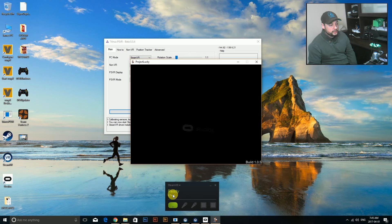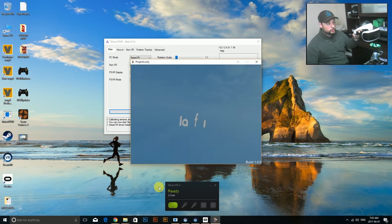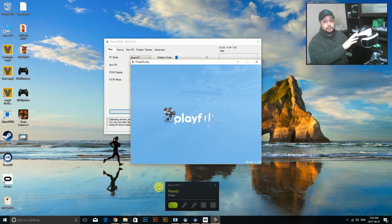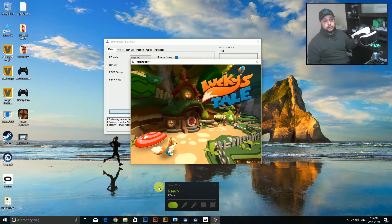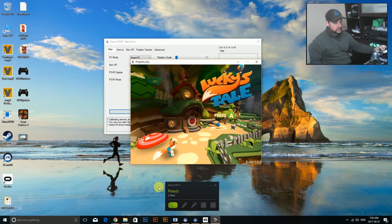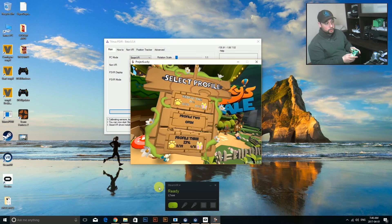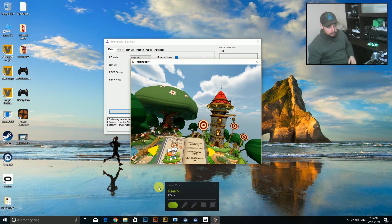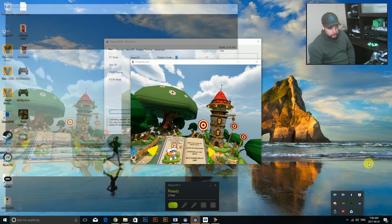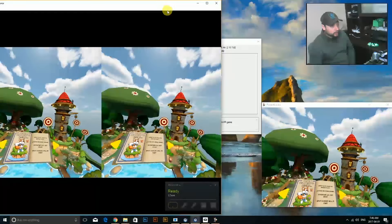Now you're able to control it with the headset. What you're seeing is a little preview of what I see in the headset - this is a beautiful experience and a great game that looks amazing with the PSVR. You can tell that the headset is tracking properly, and with the controller I can load my game, play the game, and have a really good time with it. I'm going to mirror my display so you can actually see what it looks like.